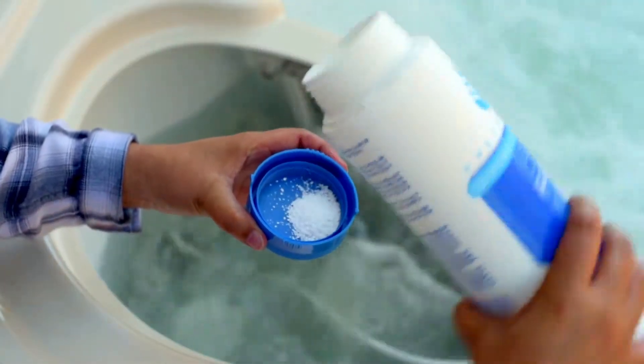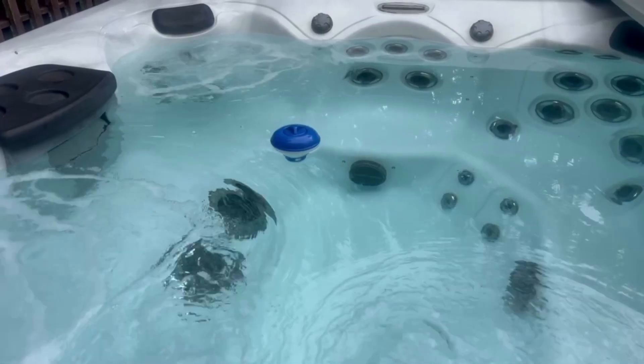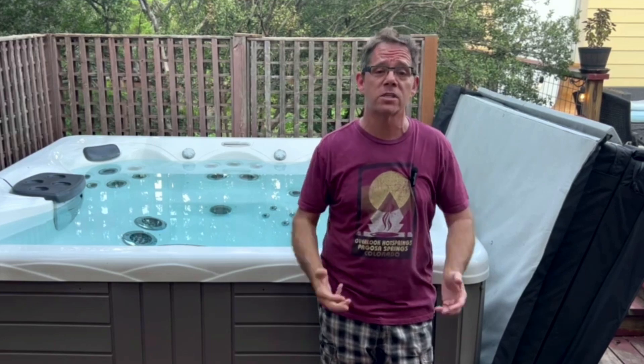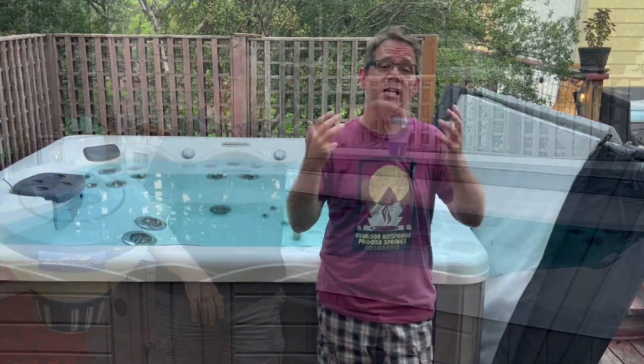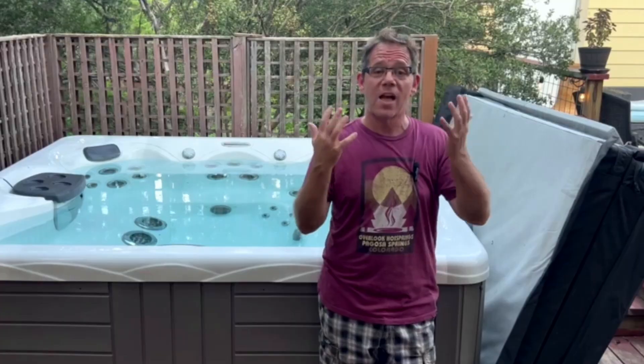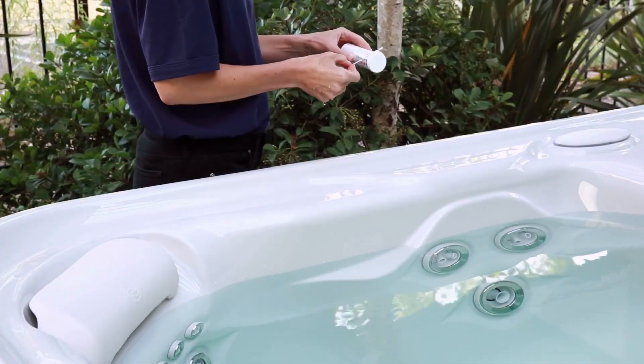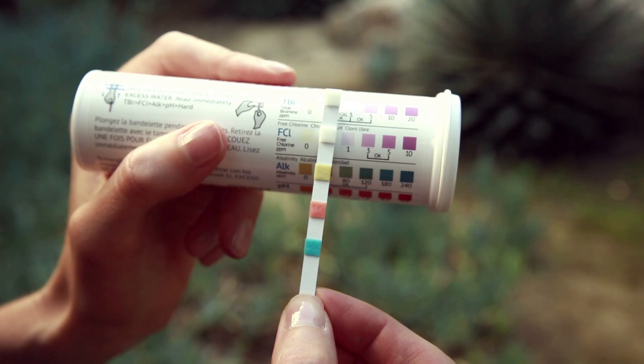You can use chlorine or bromine. You can use powder, tablets, or in some cases liquid. What I prefer — and you know this if you've seen any of my other videos — is bromine tablets in a floater. That way I can just kind of set it and forget it, and just refill that thing once a week, and I don't have to worry about weekly adjustments. Always test your water with the jets off. And if you've added any chemicals, wait at least 20 minutes after adding them before you test your water again.